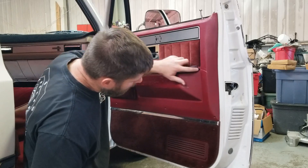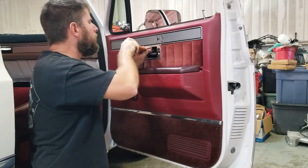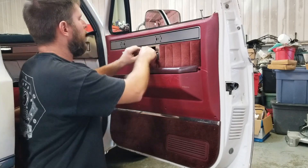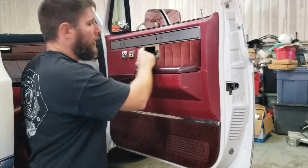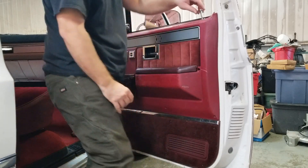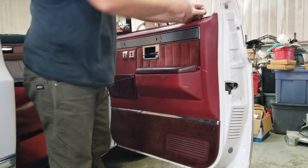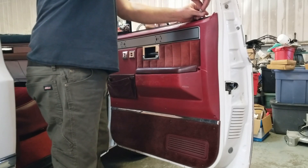It's missing. I think it really needs new door panels. What I understand, you cannot get nice, can't get good fitting re-pop door panels. So we'll just roll with these until otherwise.